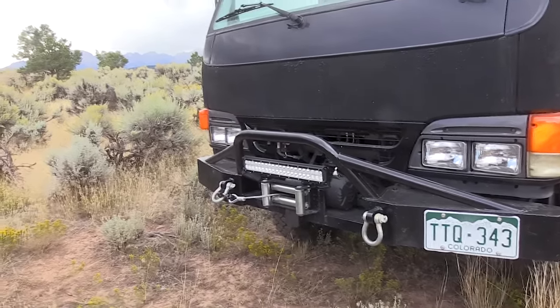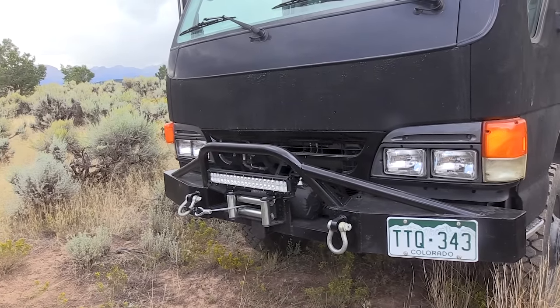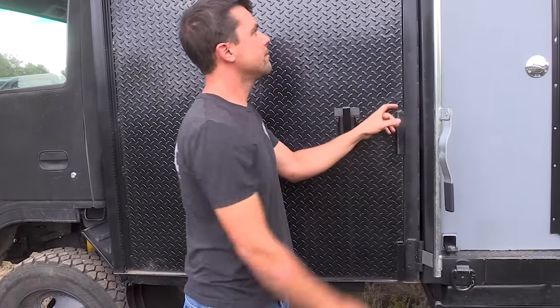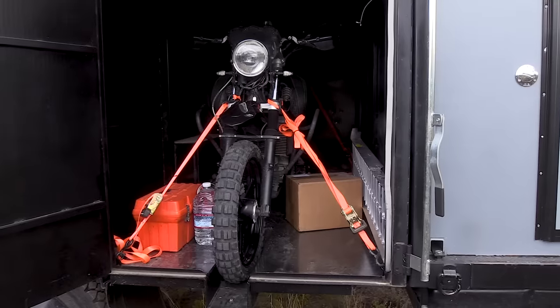So what do you think it weighs now? I haven't scaled it yet because we just put it together, but I'm guessing upwards of 11,500 pounds. This is your garage, and there's your motorcycle and your tools.